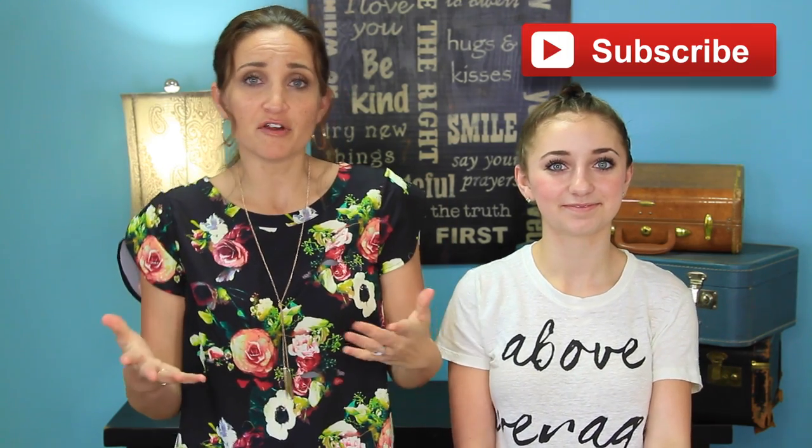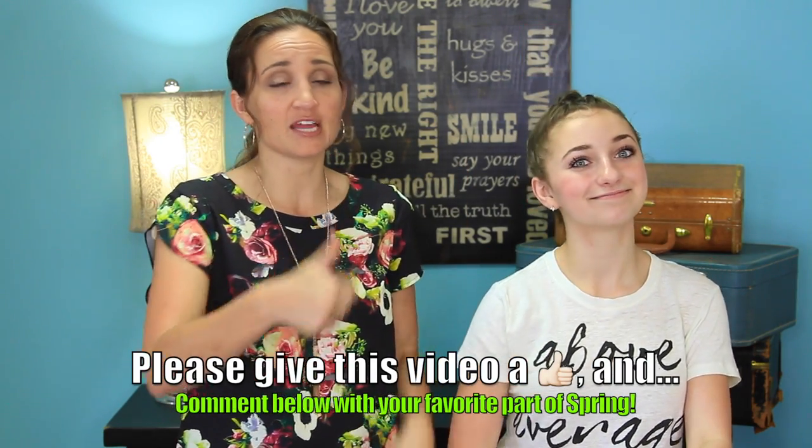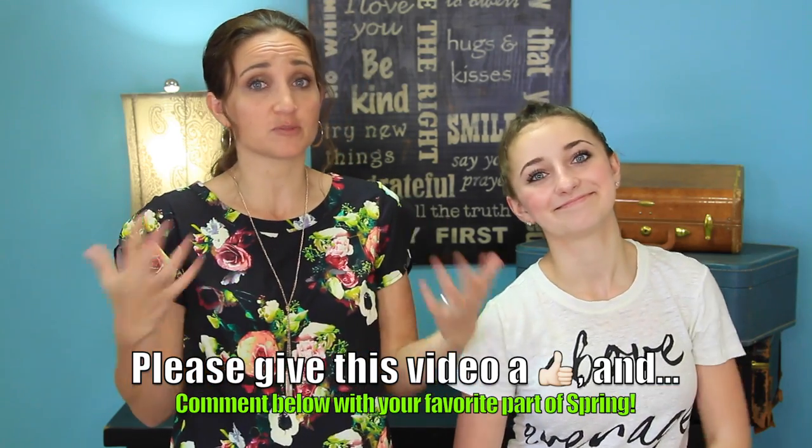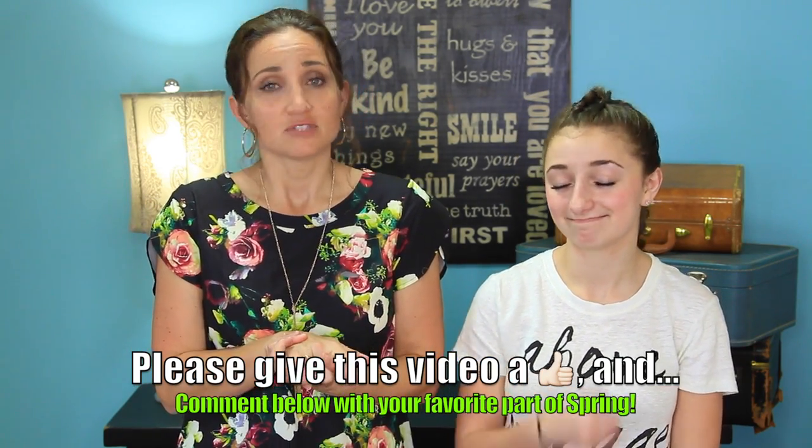If you don't want to miss any of our videos, be sure to subscribe by clicking this button right here. Give us a thumbs up if you love the dragon braid, and be sure to leave a comment letting us know what your favorite part about spring is. We're in the midst of springtime soccer and volleyball at our house — I'm getting a suntan just from sitting outside at all the soccer games every Saturday. Watching my kids play their activities is one of my favorite things. We'll see you next Sunday. Bye!